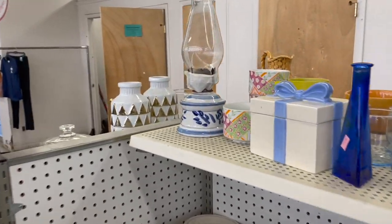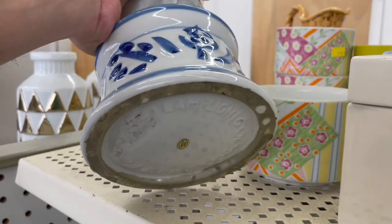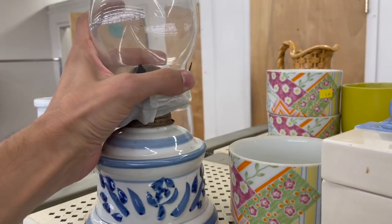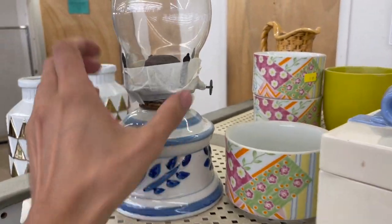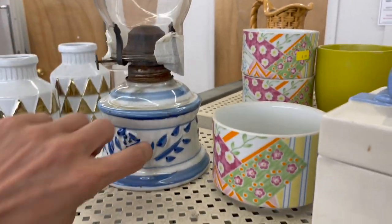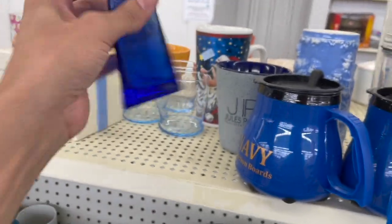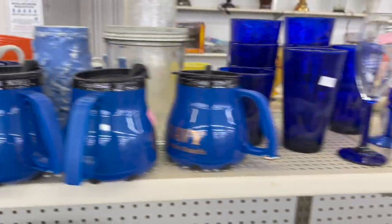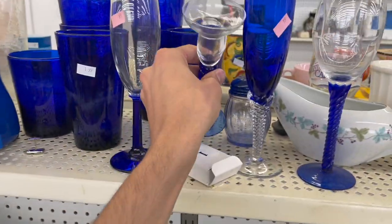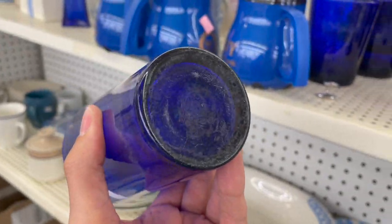I wanted to take a look at this oil lamp — carefully turn it over. The Lamp-Lay Farms. Is there a price on that? I never saw a ceramic one. It's kind of rusted. I don't see a price — it's pretty though. Look at this blue vase — it looks like recycled glass. This candle holder. And we have this blue glass, most likely Libby.